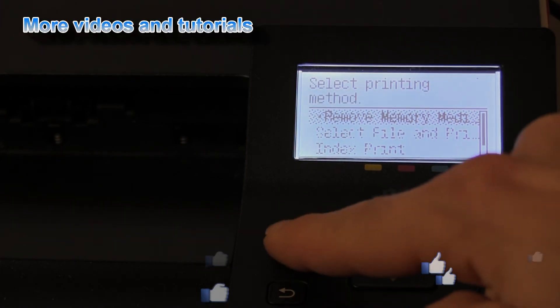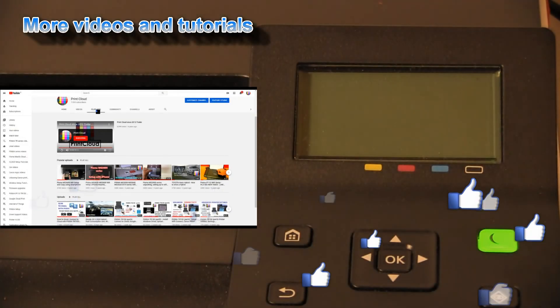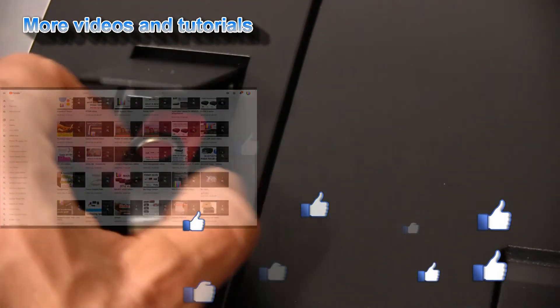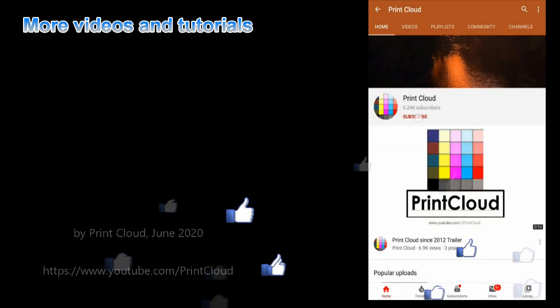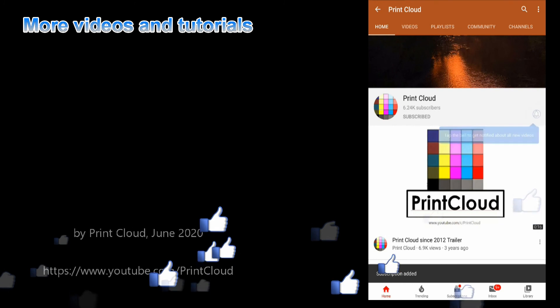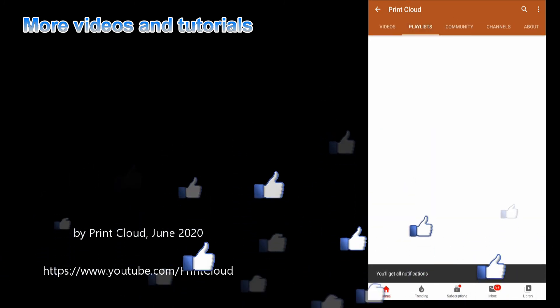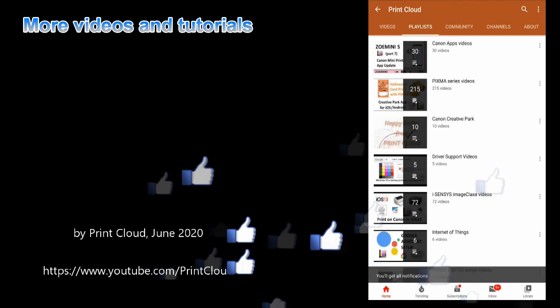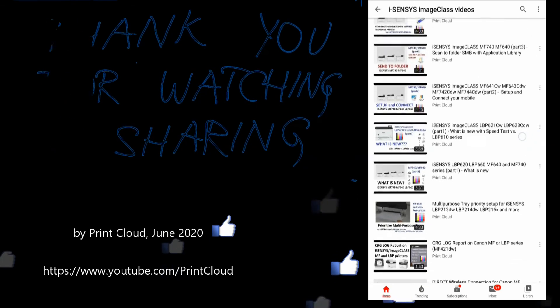And that would be all in this video. Find more videos about setting up laser printers in the playlist on my channel, and feel free to subscribe and turn on the notifications so you will be notified about my next uploads. Thank you for watching and sharing, bye!